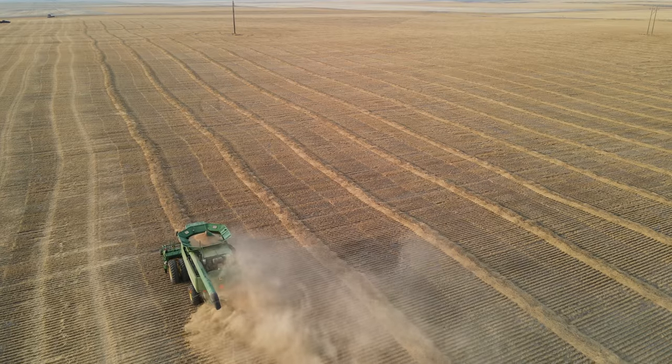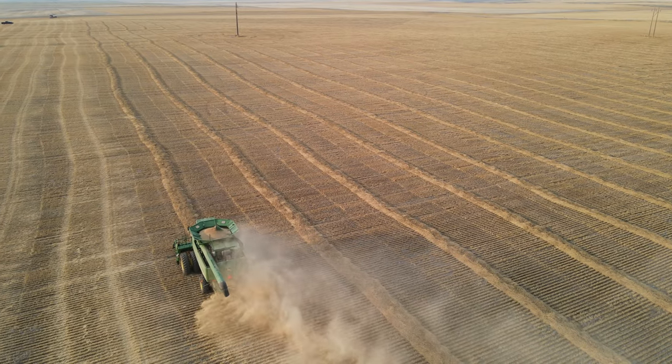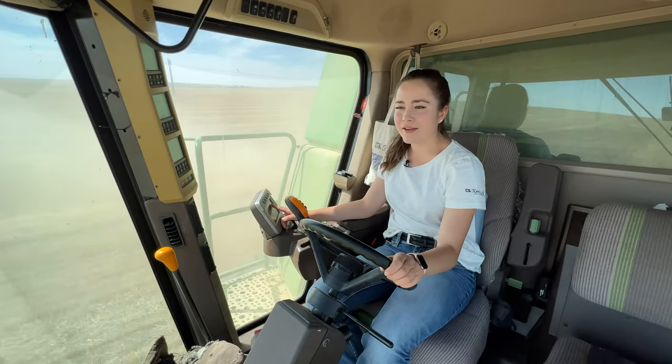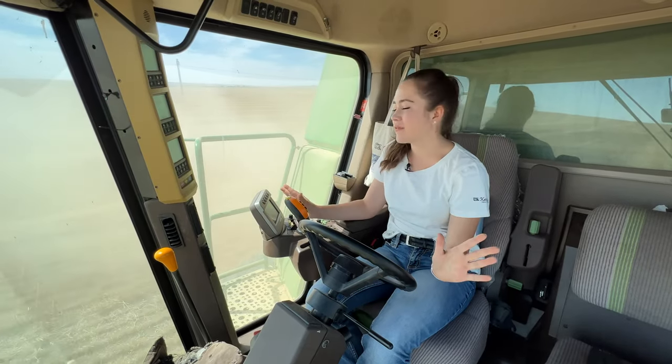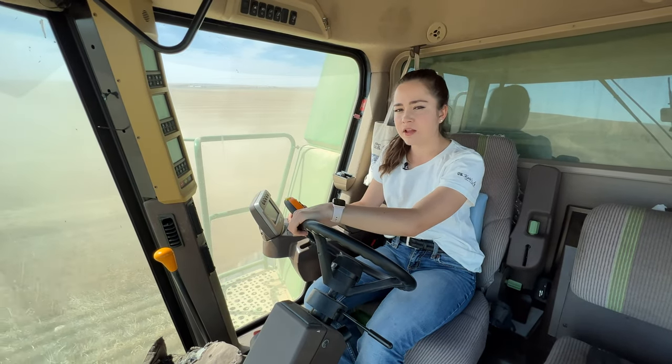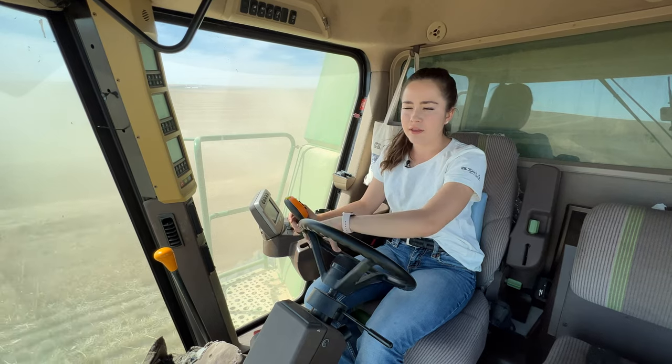Now it says 43 bushels per acre. Oh my goodness, that is so nice. This is 43 bushels per acre. This might be the whole bumper crop of the season. So now these are just sticks in the field. I'm not really sure what they are but you definitely can't hit them.